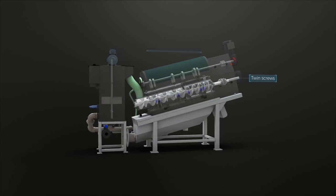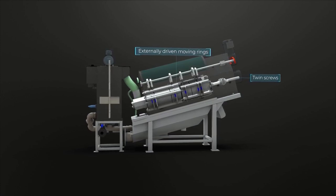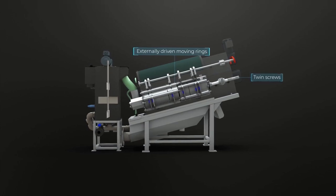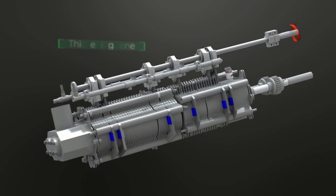The filter drum is constructed of a series of fixed and moving rings that create a mechanical self-cleaning screen to clear the fine gaps between the rings. The cylinder consists of two parts: a thickening zone and a dewatering zone.